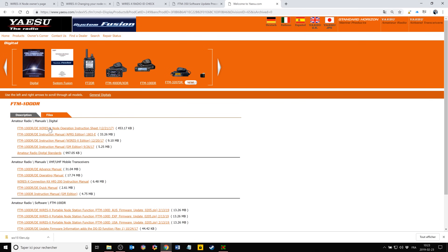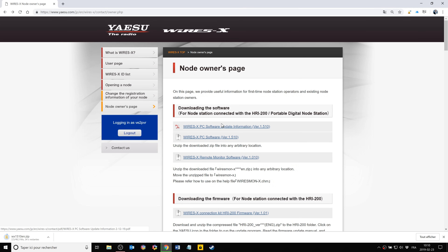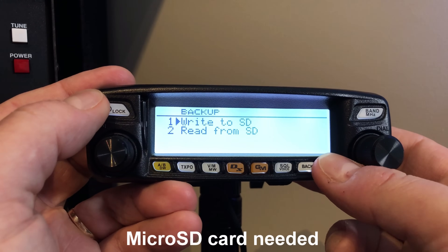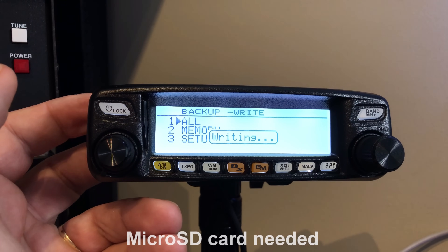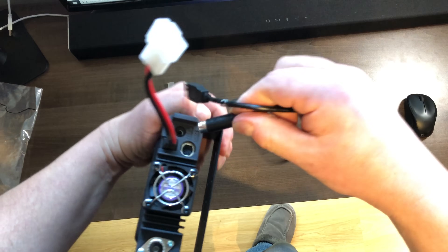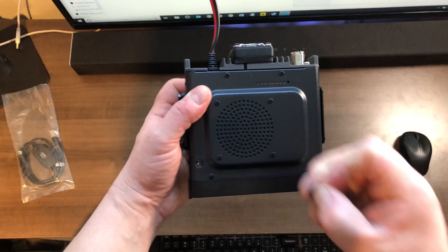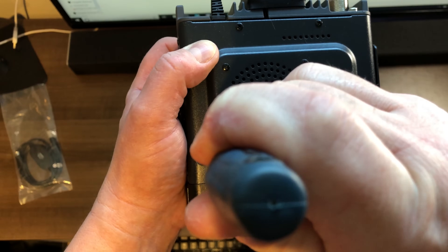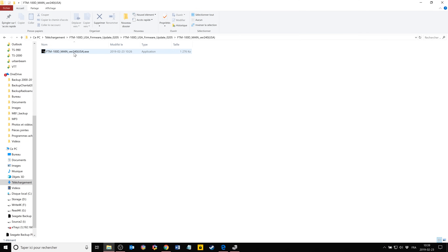The first thing you need to do is go to the Yaesu website and download the latest firmware for your radio, then unzip it into a directory. Do the same with the Wires-X software — download the latest version and unzip it. I highly recommend doing a backup of all your config if you already have the radio set up. Get your programming cable, the SCU-20 — that's also what you'll use for Wires-X. Unplug the rubber plug and get access to the switch for the main firmware update.